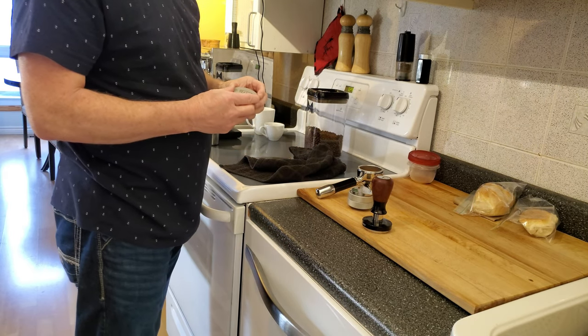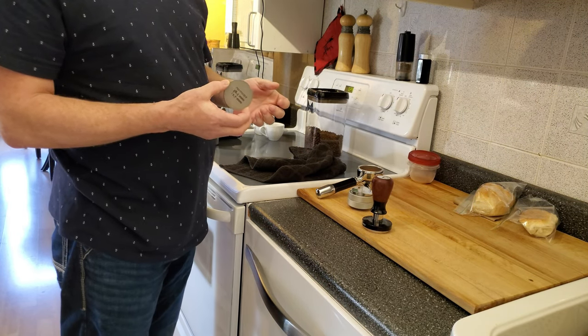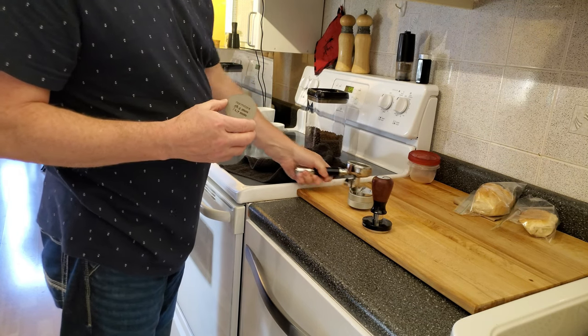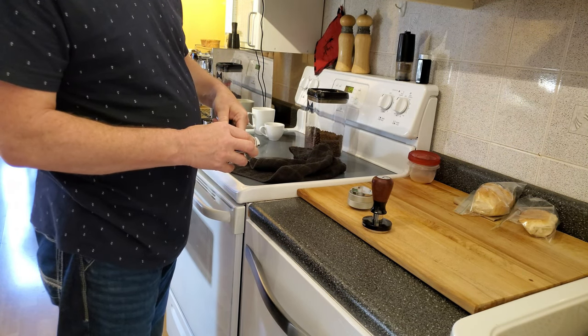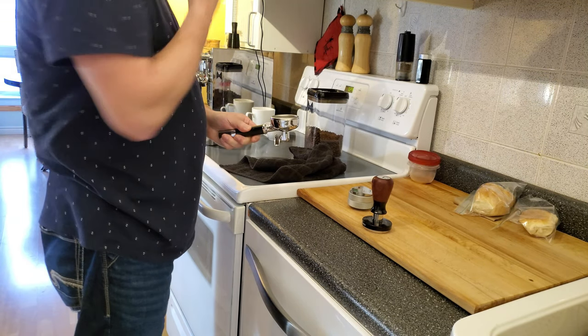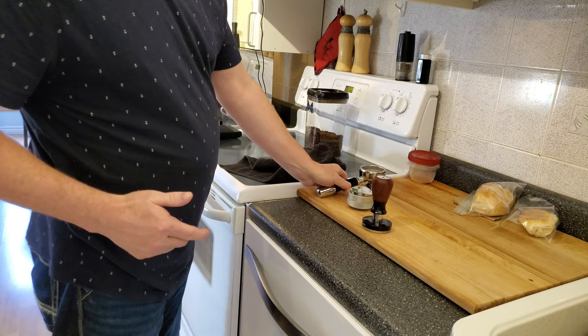One of the things I always use — unless I forget — is a puck screen. I just place that on top of my puck like so. It's a perfect fit. And then I place it back in the espresso machine.